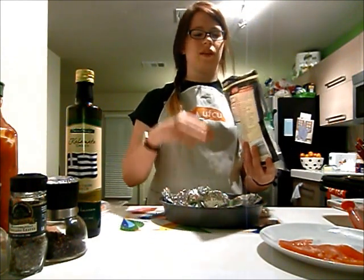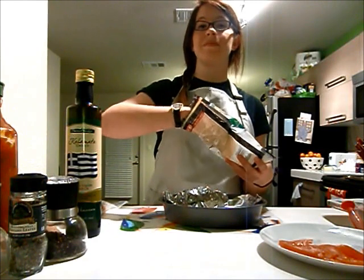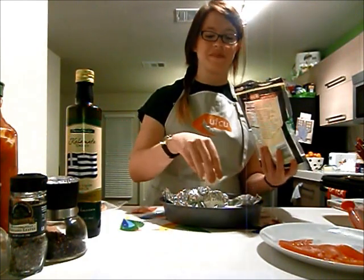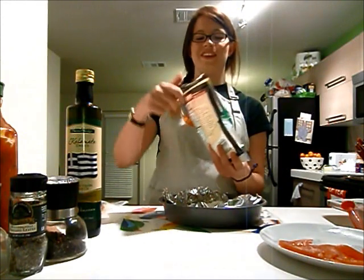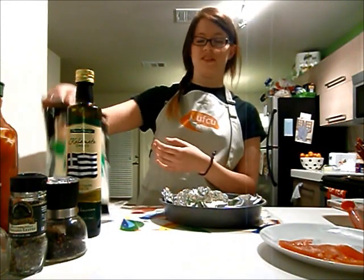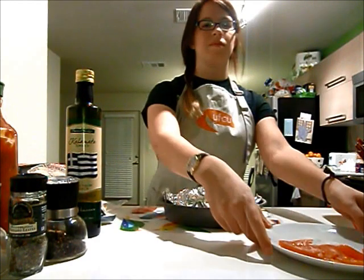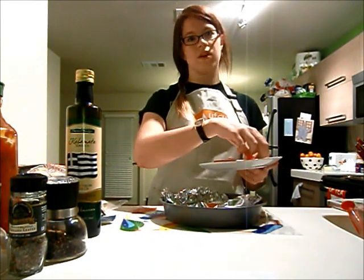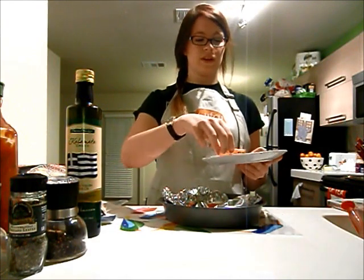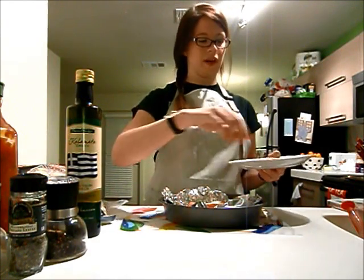So we're just going to put a nice cheese layer. Adding a little more for Nancy — just a little. And then you're just going to put some tomato slices on the top. But again, you can put whatever toppings you want, whatever you have. I just personally like to make it fairly plain like this.